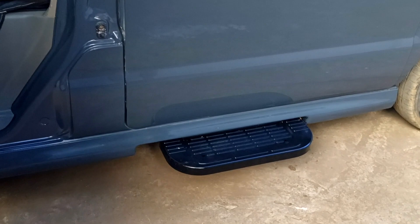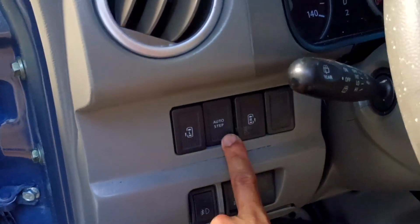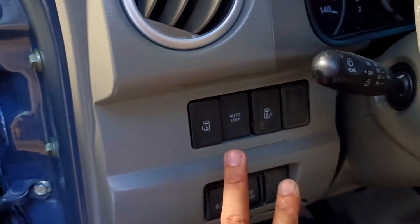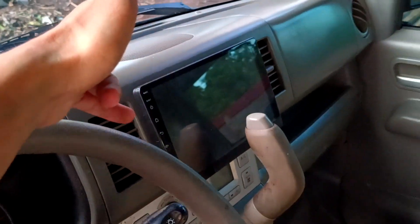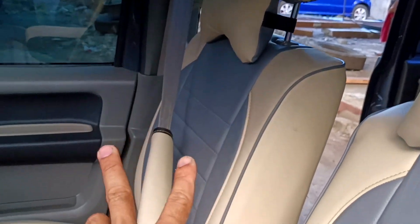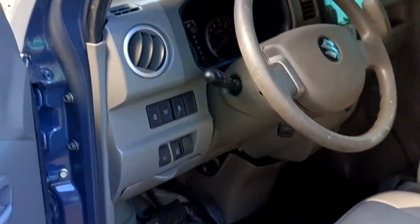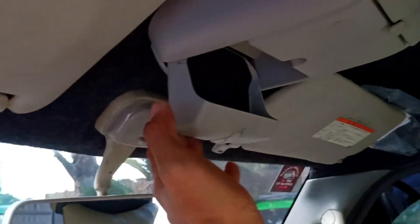Papasok yung ating autostep ng ating unit. Meron tayong fog lamp switch, yung ating autostep switch — pwede natin palabasin, pwede din hindi. Meron tayong 9 inches Android touchscreen with reverse camera. Meron tayong armrest dito, meron tayong neck pillow. Yung ating dashboard is back to original yung ating kulay. Meron tayong mga sun visor, meron tayong lagayan ng mga sunglasses at lagayan ng mga documents.